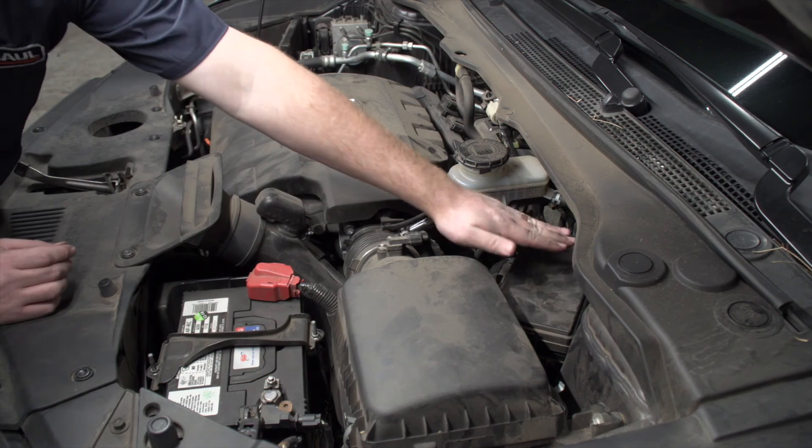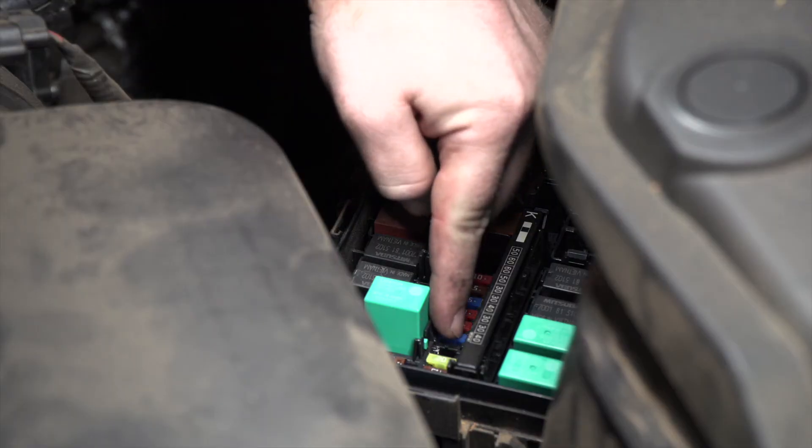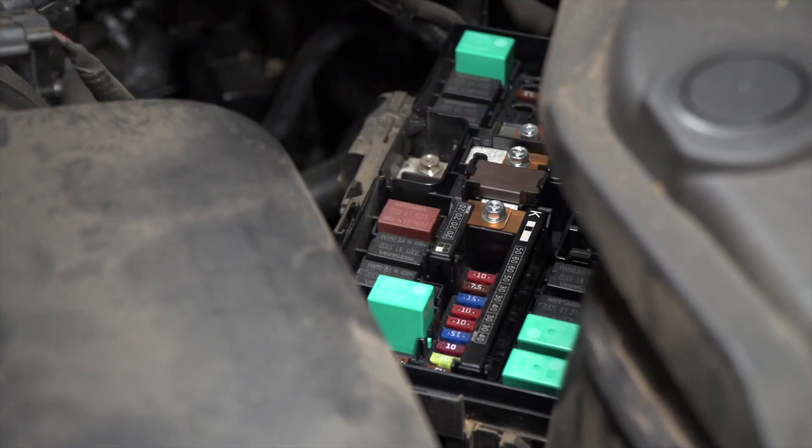In the engine compartment on the driver's side, we're going to check our fuse box for our trailer fuse. Once you've located your trailer fuse, if you do not have it, our kit does come with a 10 amp fuse that you can insert in there to power your wiring.